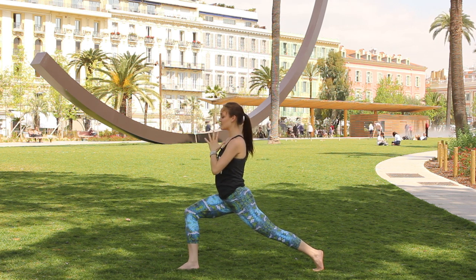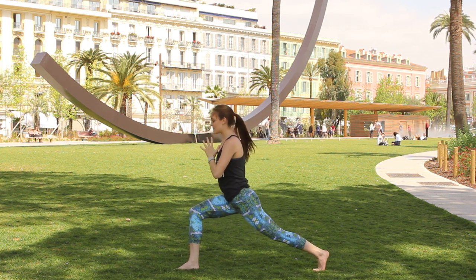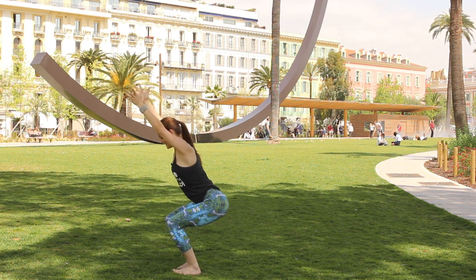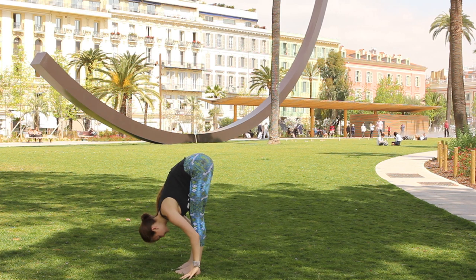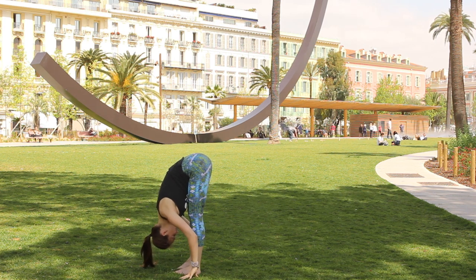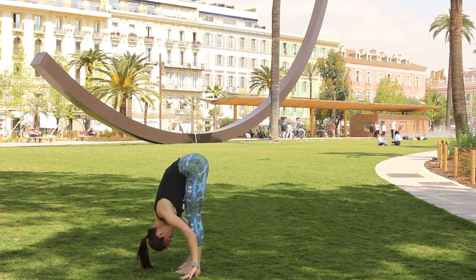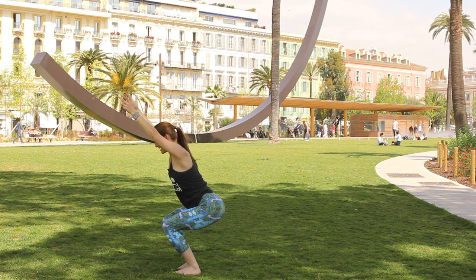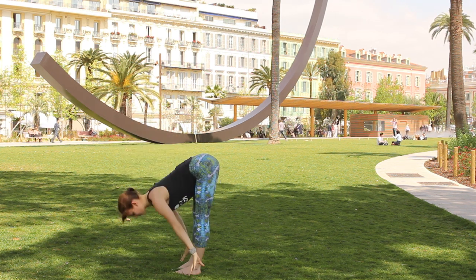Take the hands to the heart center, push firmly into the back left foot, and step up to find chair again. Inhale the arms up overhead, exhale fold. Take one round of breath in and out, then bend the knees deeply, pull the arms back up overhead into chair, exhale fold forward into forward fold.